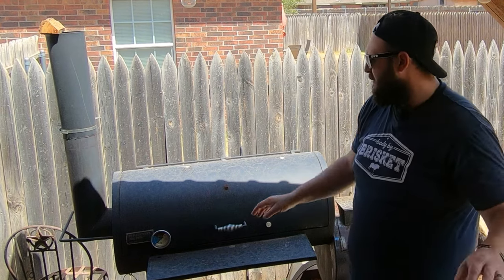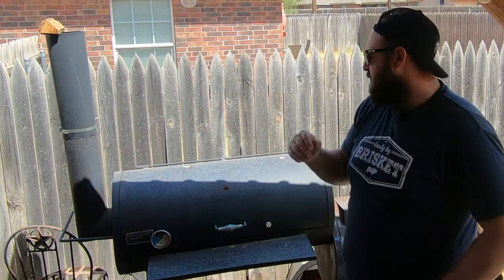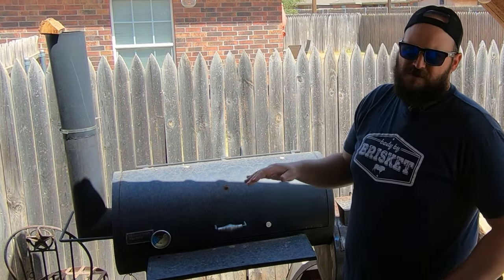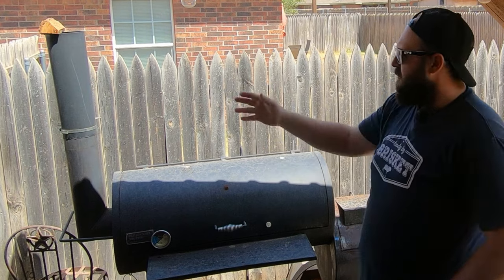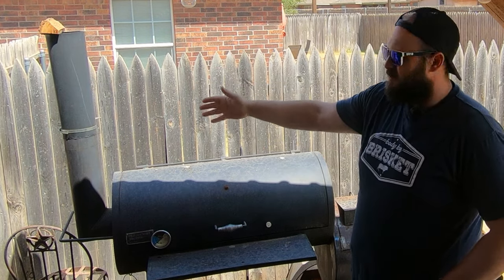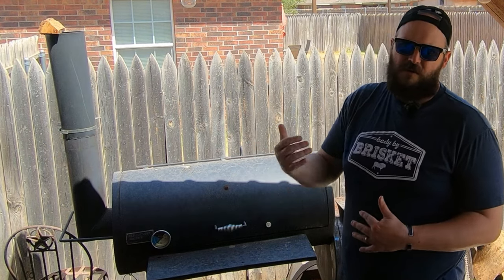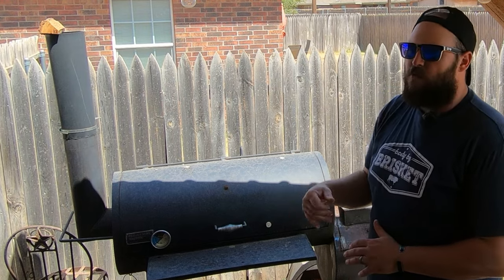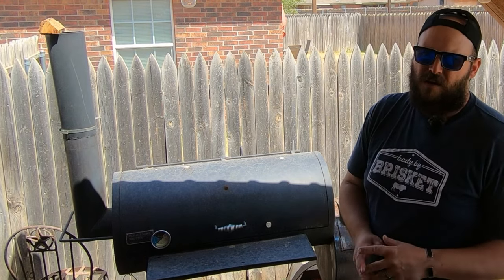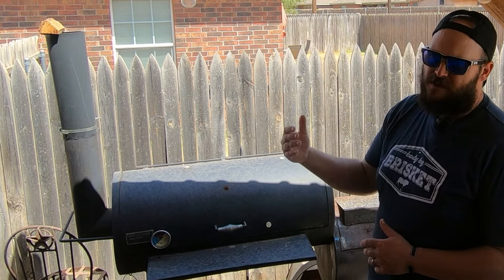I bought this off Facebook Marketplace for $200 or $250, and it was just bone stock. What we've done so far is we did the smoke stack extension. We did remove the baffle plate after a lot of experimenting — flipping it upside down, drilling holes in it, shortening it — and ultimately removing it with the extension was the best for efficiency and effectiveness.